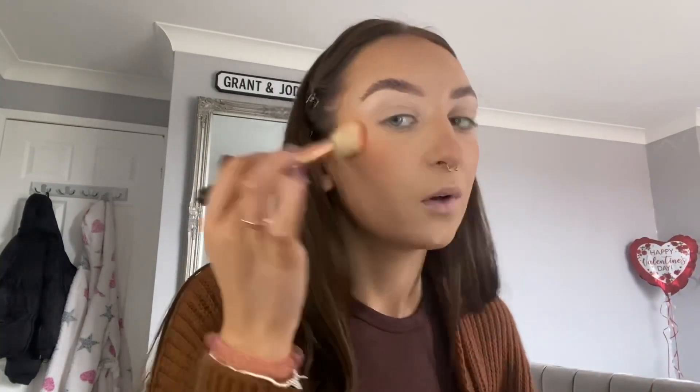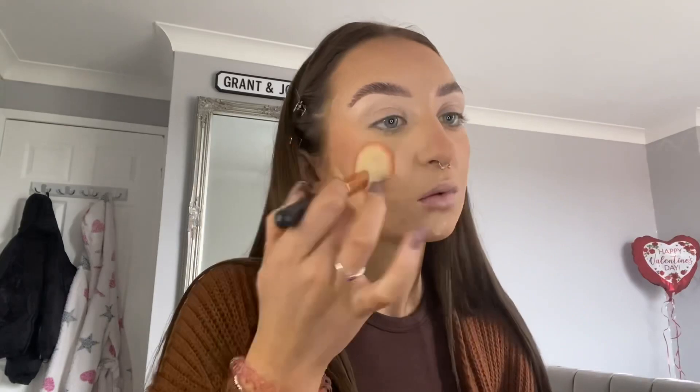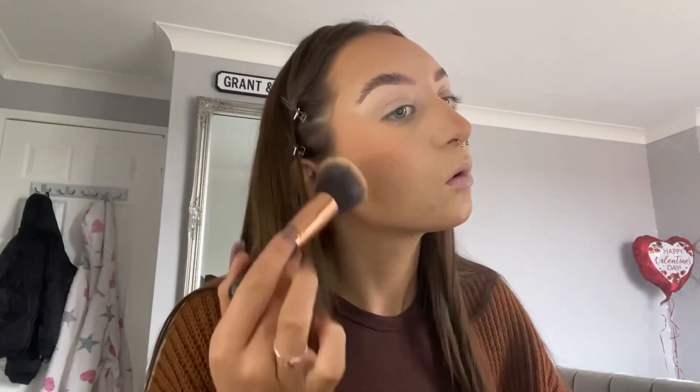Blush is my favourite part of the whole makeup routine. I am just going in with the Blush by 3 palette — it's just a Sleek one, I've had this for years. I do go quite wild with it. I do know it can come off the face quite easily during the day.